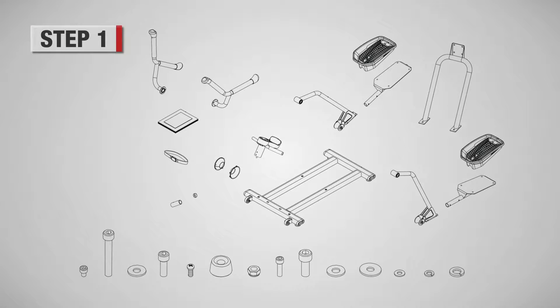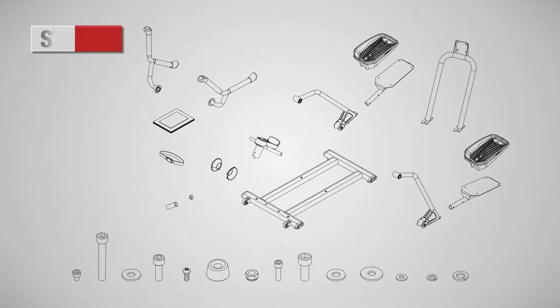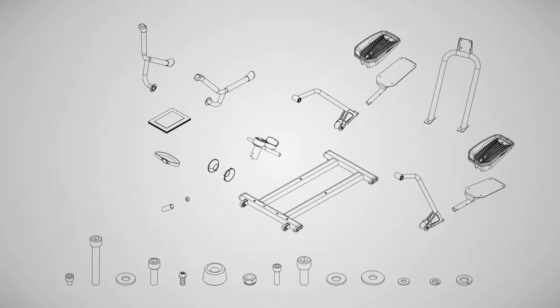Step 1. Before beginning assembly, please open all boxes to confirm that all parts necessary are present.